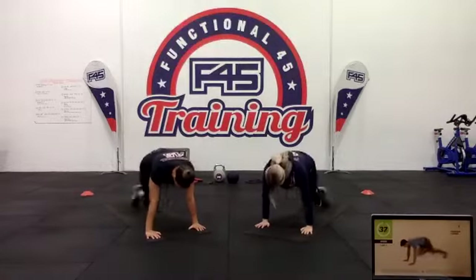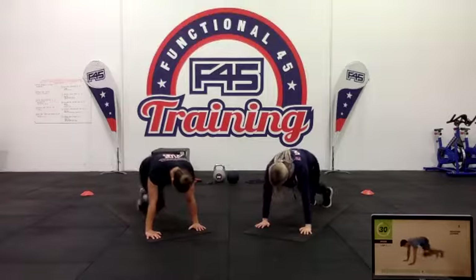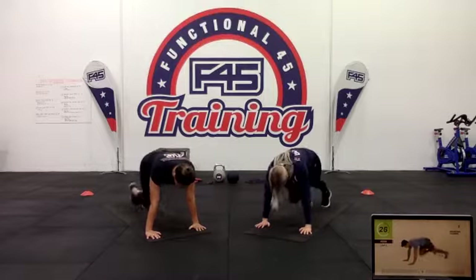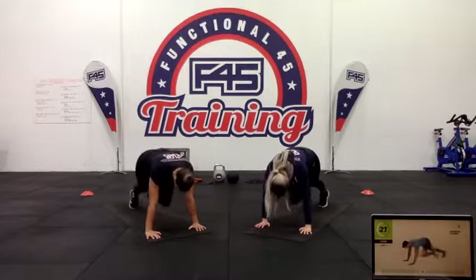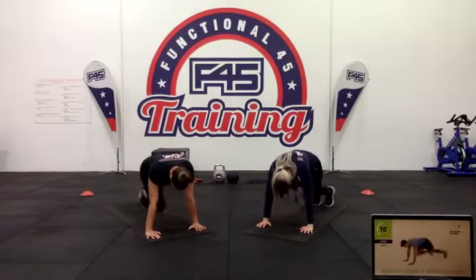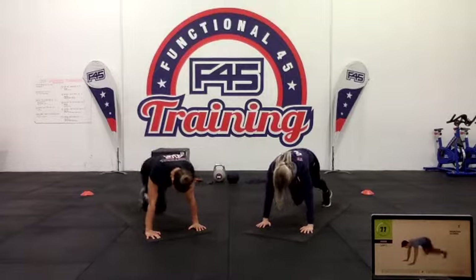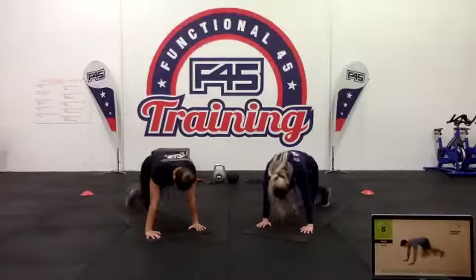Here we go — starting off with those mountain climbers. Nice and strong in that push-up position, take those knees in towards the chest. Remember we're trying to get that squeeze through the abs so they're doing their job. Halfway through the set, about 15 seconds left — keep going.